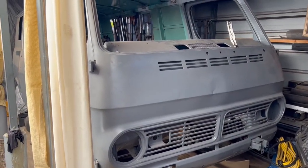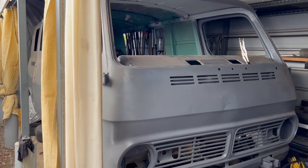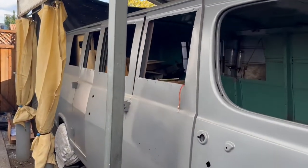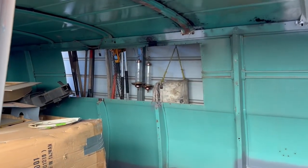This has been sandblasted and then epoxy primered. The goal here is to keep these openings — these holes in the side and on the other side — and put in the louvered windows that it originally came with.